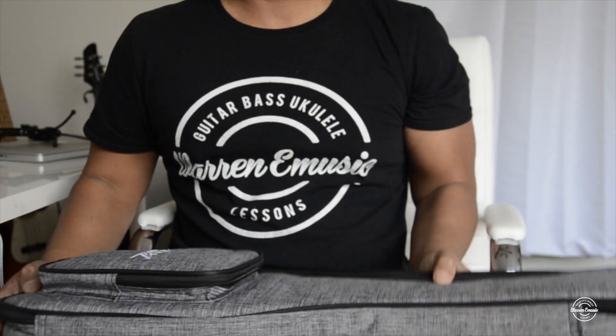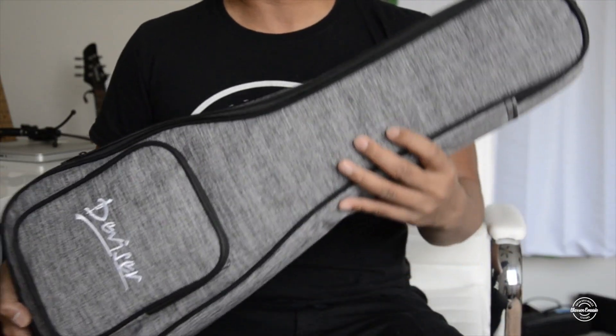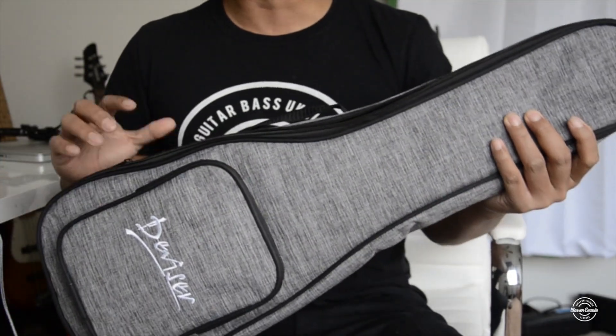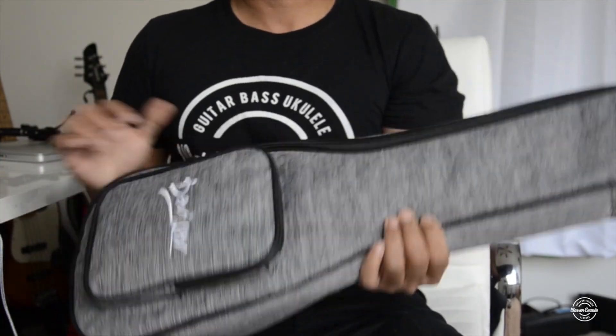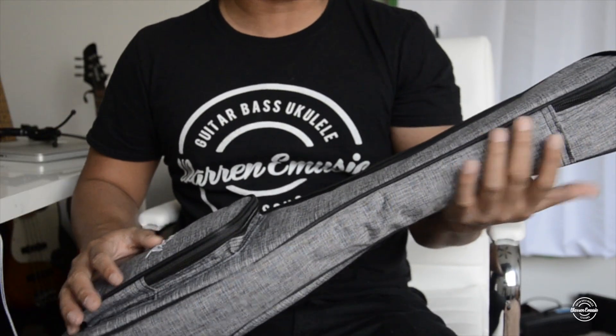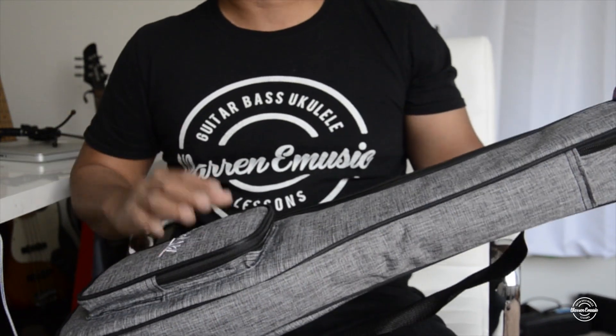Hey, what's up guys, welcome to another video. Today I want to show you the Vivo cutaway concert ukulele with a koa wood top. This is a great starter ukulele — and not even just for starting, because this comes with a starter kit, which is a plus.